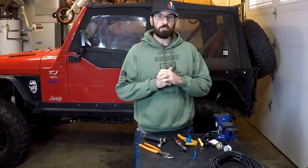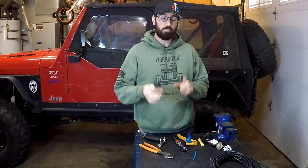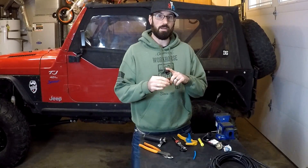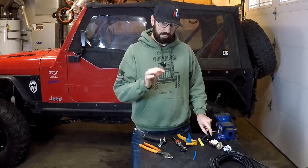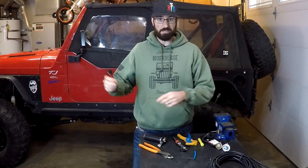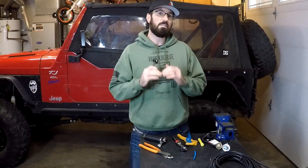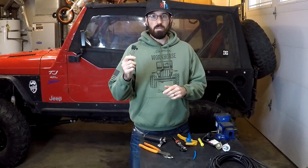Hey guys, welcome to Muddy Beards 4x4. Today I'm going to show you how to properly repair a burnt-up wiring harness connector. This particular harness connector is off of my '98 Subaru Forester. It's an H4 headlight with three prongs — the same headlight that's in my Jeep and my '92 Dodge.